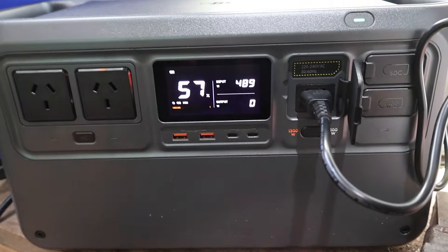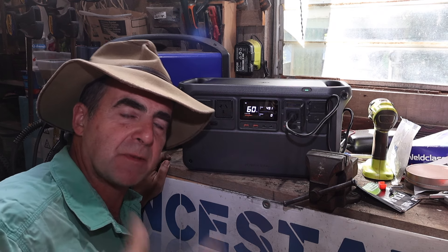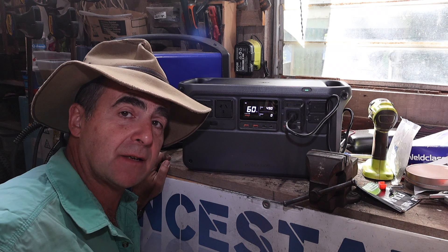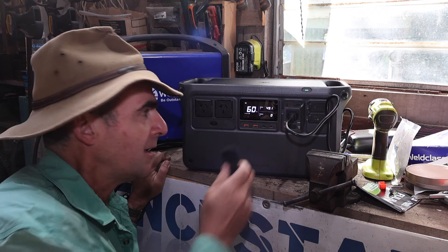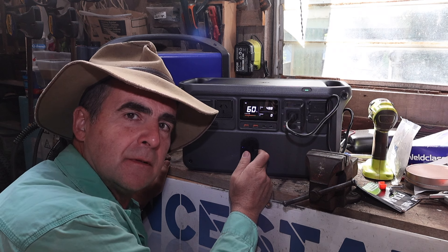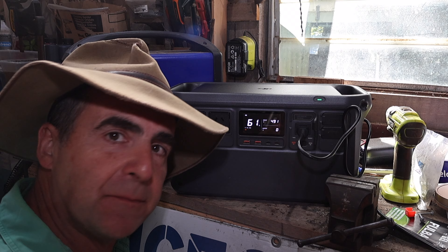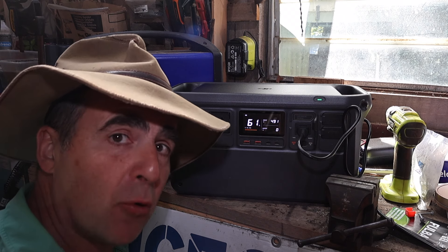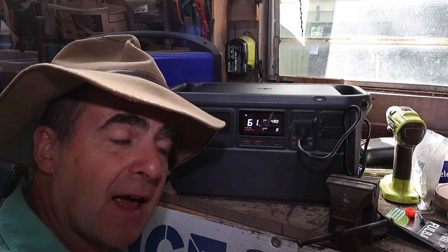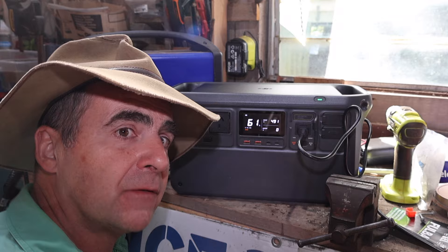There's something worth pointing out. I've got this thing going on rapid charge — it's been sitting here on the bench for about 10 minutes charging away. Have a listen. Silence. This is because the DJI cooling fan is twice as large as most other portable power stations out there, so it makes much less noise. In fact, it makes less noise than the fridge in your house.